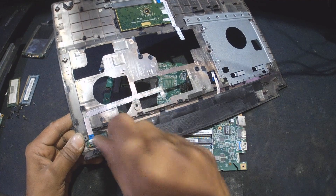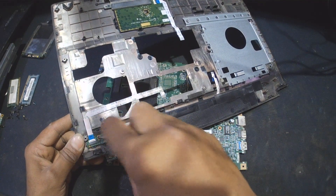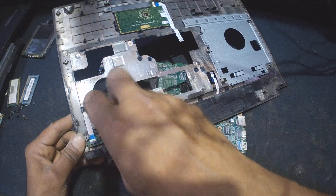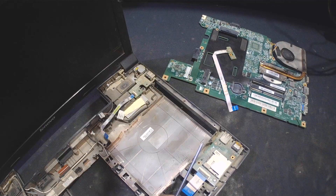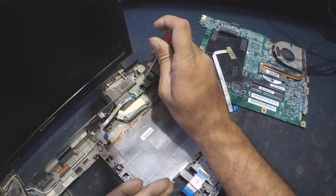Removing the power button to check the motherboard, and removing this DC jack.